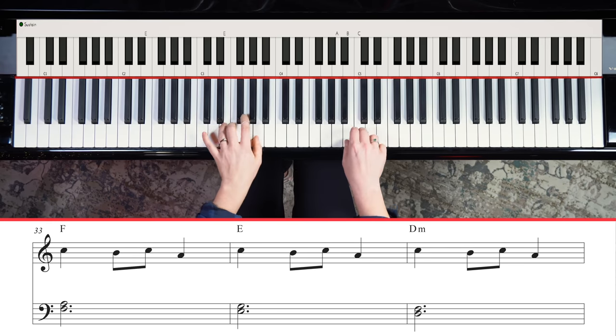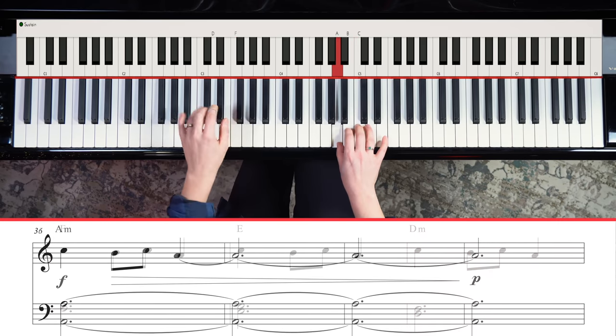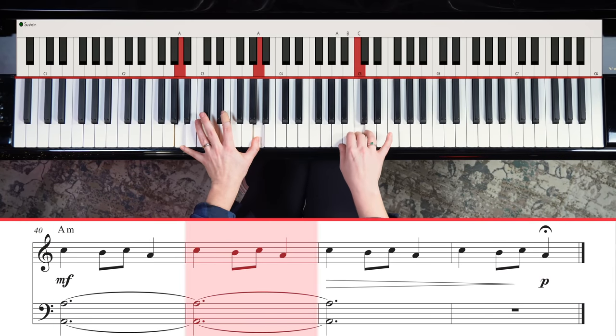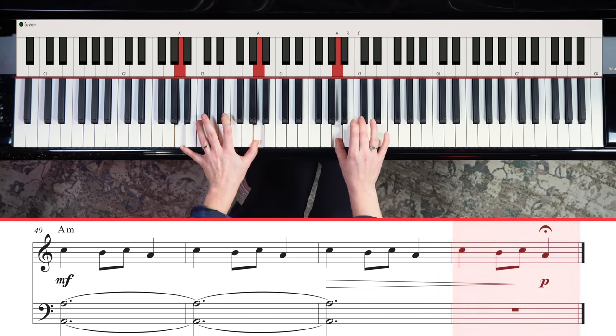Then we're going to come to that third F and A, E and G, D and F, and then we're going to land on a full octave on the A. You're going to hang out there for a really long time, and then just when everybody thinks the song is over, you're going to come back — and now it's over.